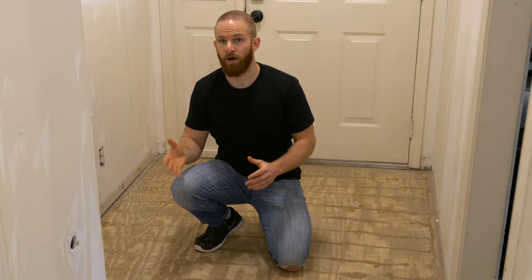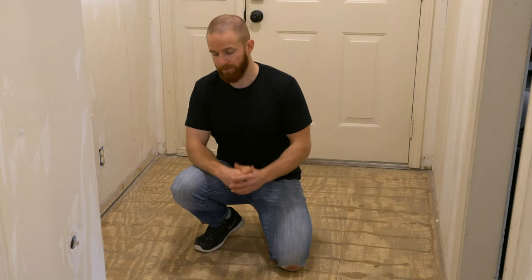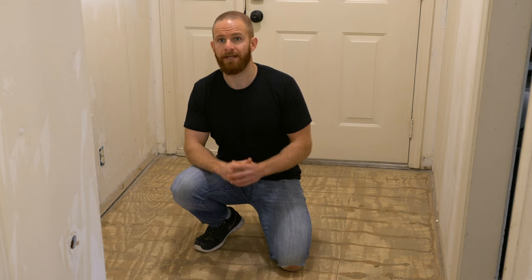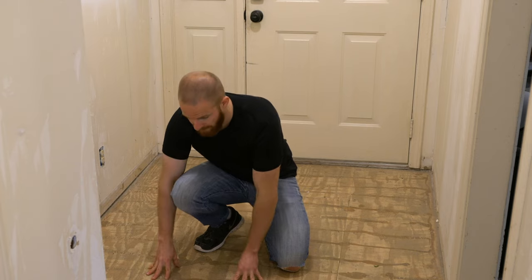I want to discuss why the floors are squeaking in the first place so we can better understand how to repair it. The floors are squeaking because there's a gap between the joist that goes across underneath and the subfloor, which is right here.